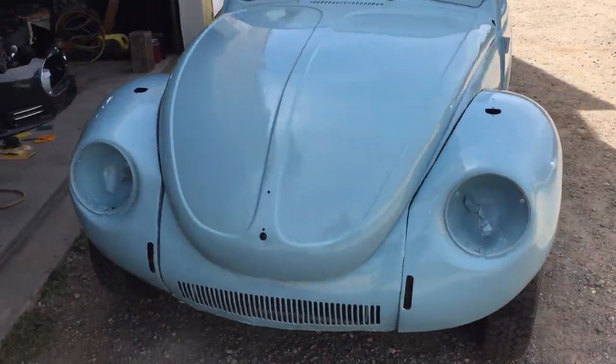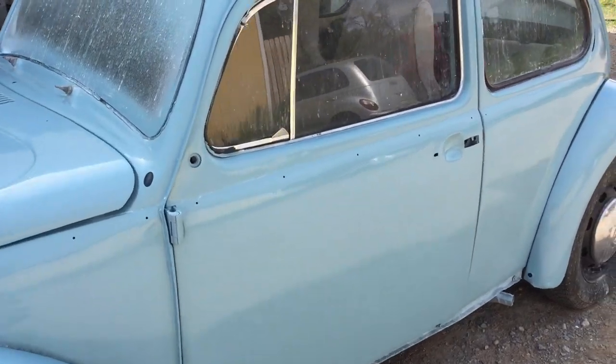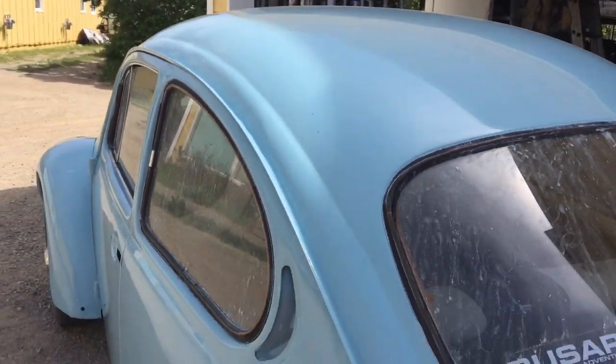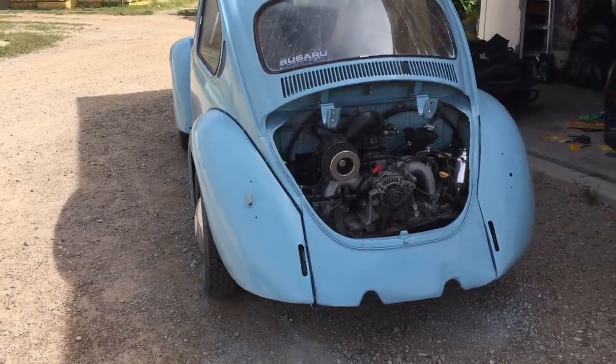This is about as good as I'm gonna get it. Still got a decent amount of orange peel, but I've already put in so much time on it. So she shines — just look out for some orange peel.